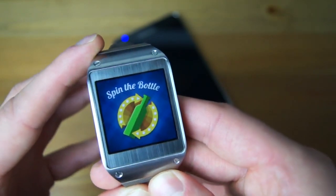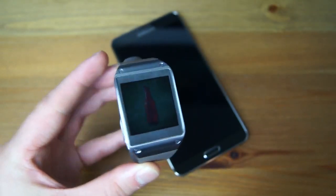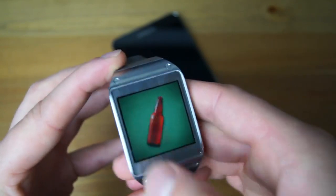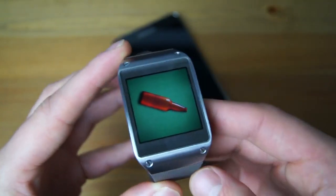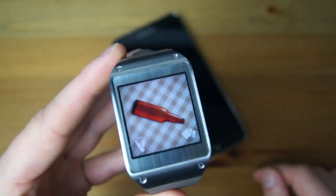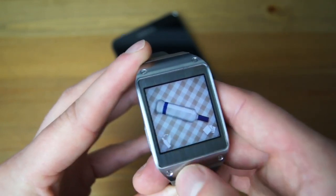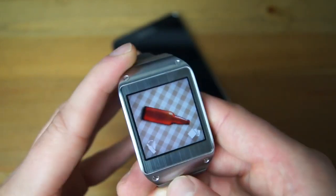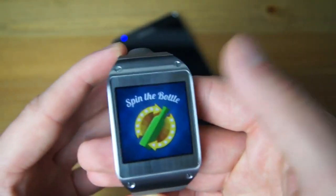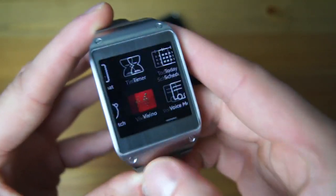Spin the Bottle — what a fun application. Basic spin the bottle idea: you have a bottle here, spin it around, and you have to kiss the person it lands on. So we can just spin it — ooh, Brittany, you're in trouble. Spin it again — Ashley. You can change some settings, like the background to grass. You can also change the bottle of booze — there's classy wine, champagne, red wine, vodka, what looks like a bottle of water, and a classic bottle of beer. You always wish developers would put plenty of time into their apps and make sure they're fun and fluid on the device.